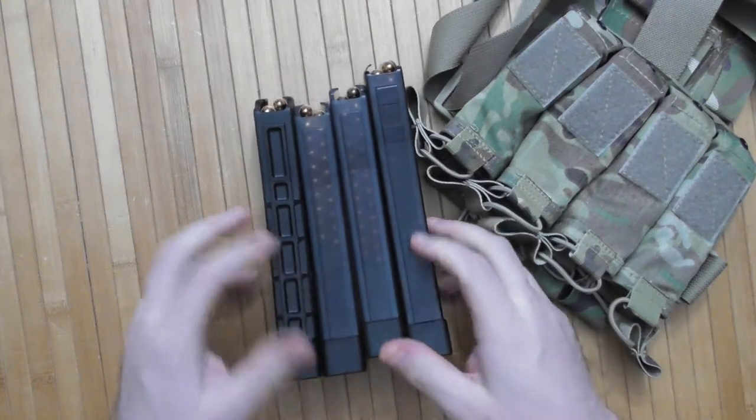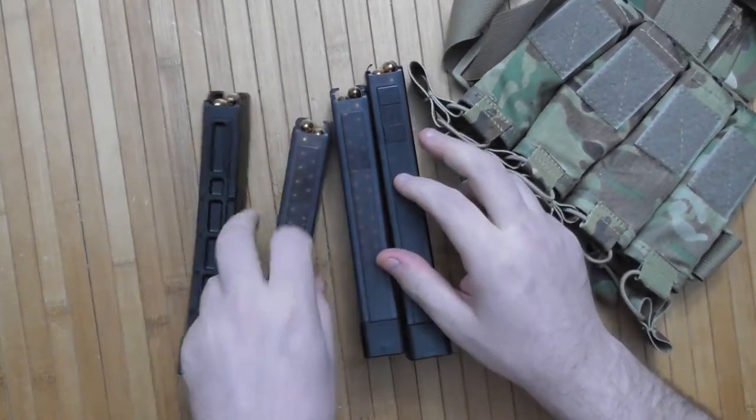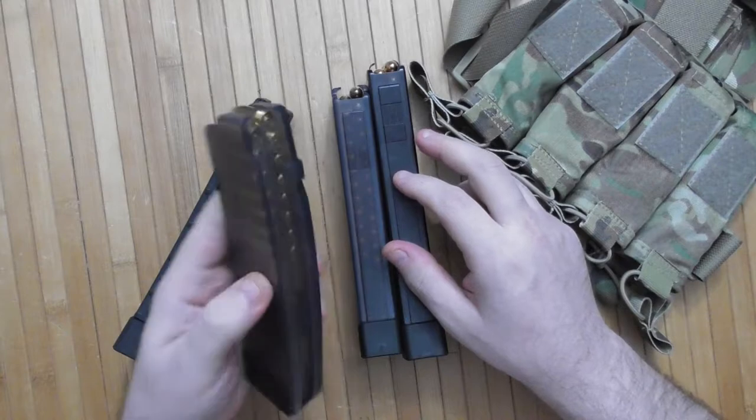So that's it. Let's go to the range and use up all this ammunition.